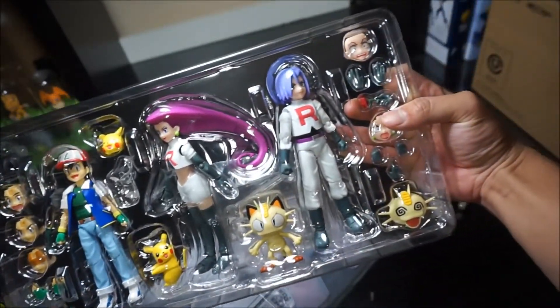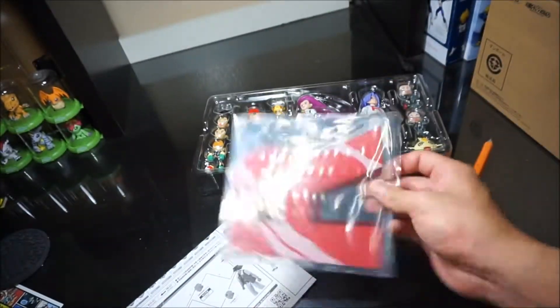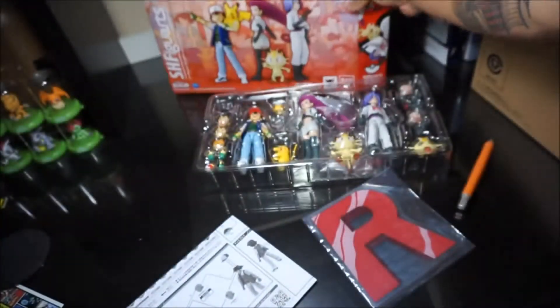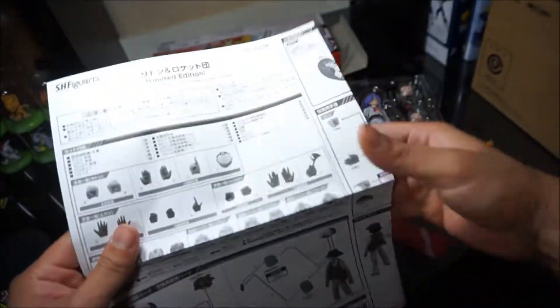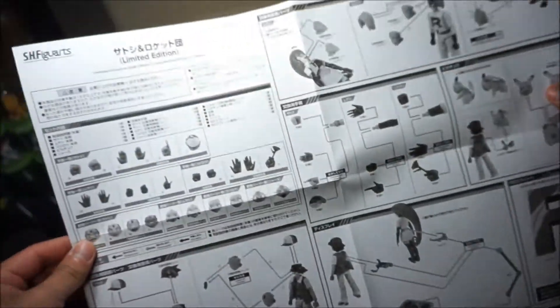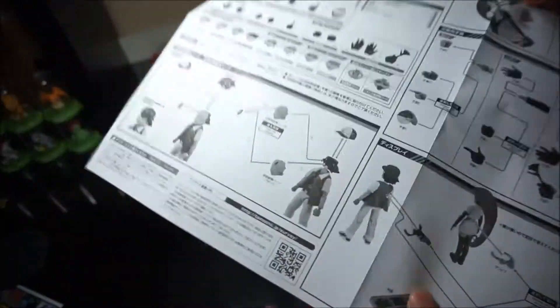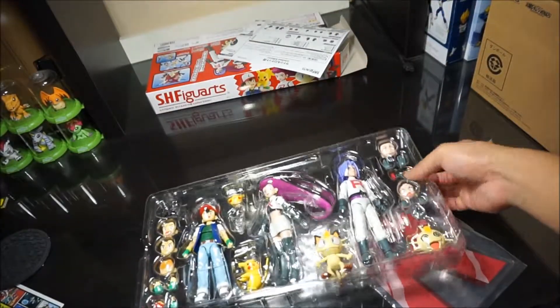Here is the whole set and accessories. It comes with Team Rocket's logo. It also comes with an instruction manual. I guess this is for the stand too — that's cool. We'll set this aside and let's take these guys out of the plastic packaging.